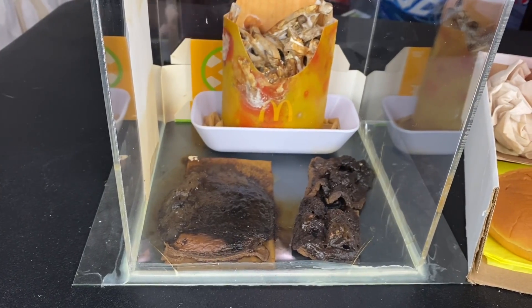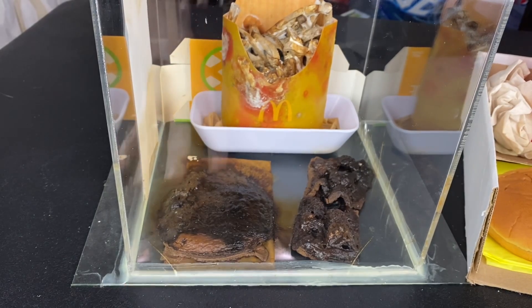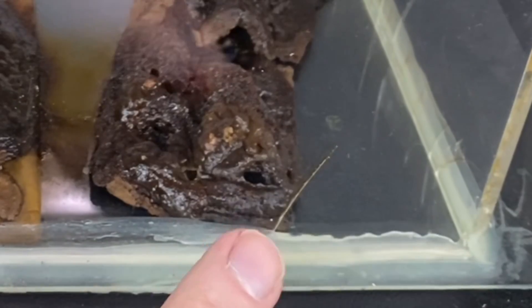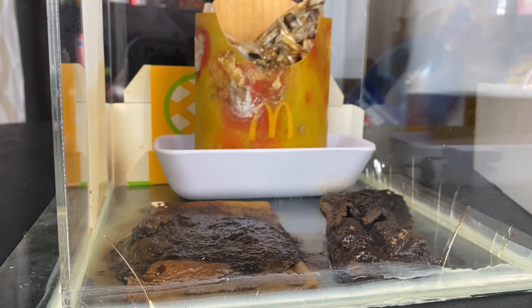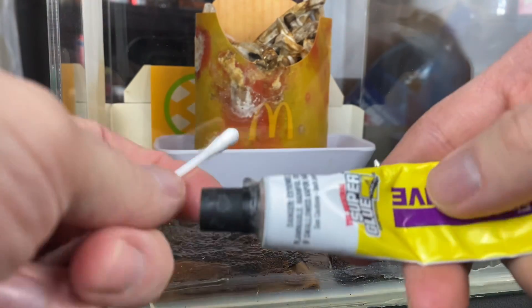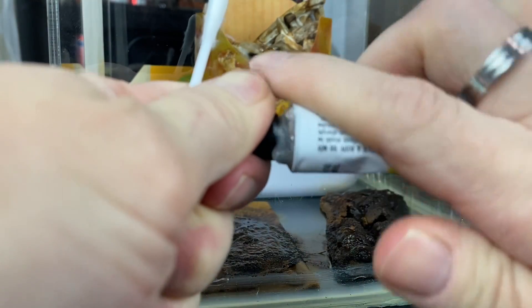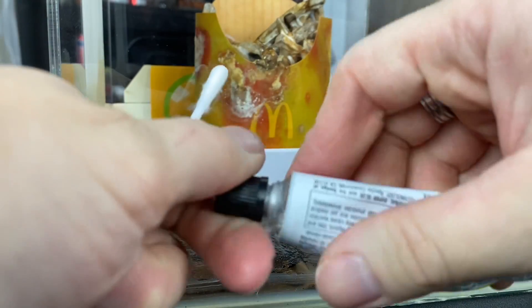All right, so in order to keep this as authentic as possible, we are going to start fixing some of these cracks here with the McDonald's Jewel Case. What I'll be doing is taking some super glue, putting it on the end of this Q-tip, and going to town.